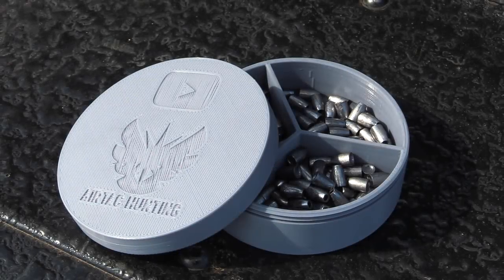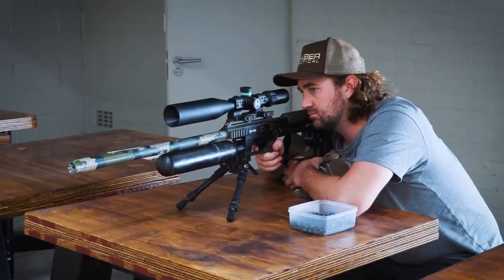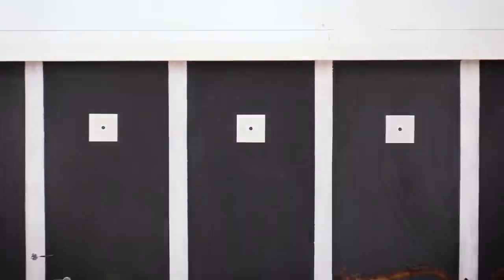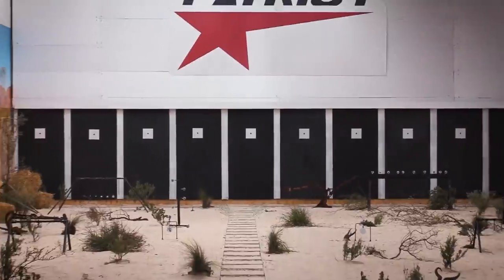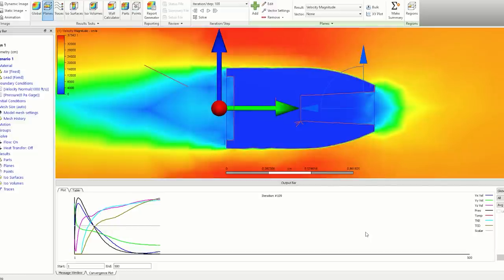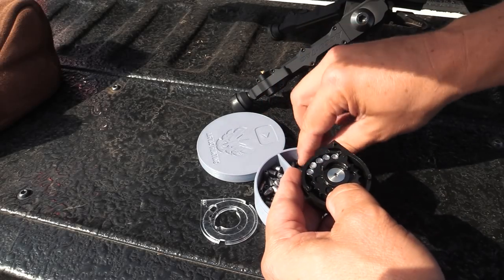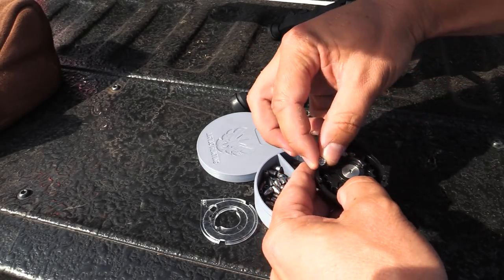By now you're probably wondering about the slug. Well, it's a prototype slug that Matt Dubber and myself are busy developing as part of the Patriot R&D process. I can't tell you much more except that we are constantly trying to improve our designs with rigorous testing and experimentation. There is also no promise that this one will go into production.